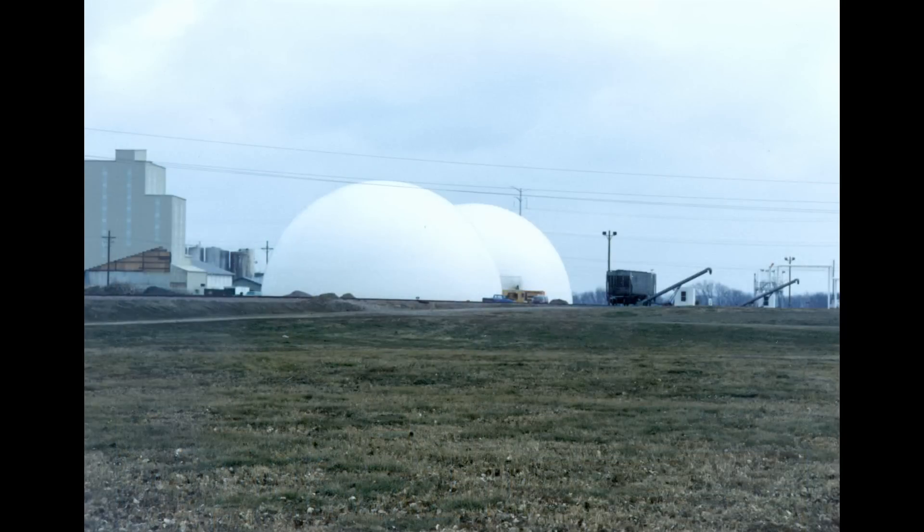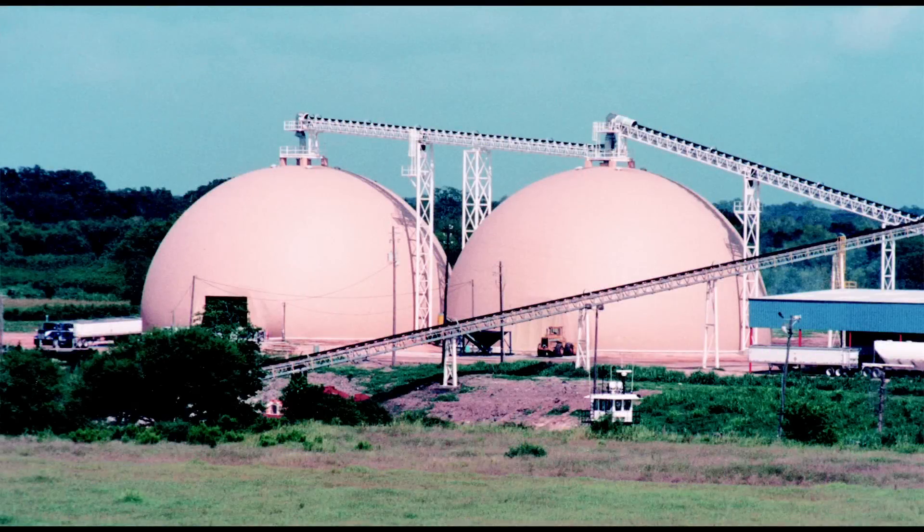Because the domes are super insulated, interior temperature changes are near zero. So virtually no condensation forms against the dome surface. And that is good because condensation can enter a pile and create highly corrosive materials that eat many storages.